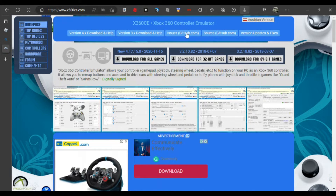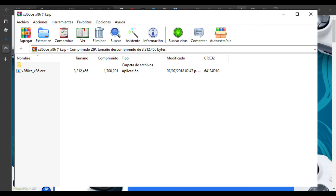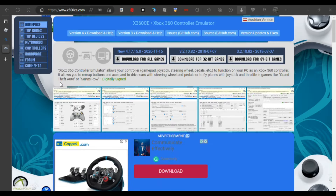Open it. You will click on x360ce under the x86.exe file so it downloads. Let me get into the app to show you guys.